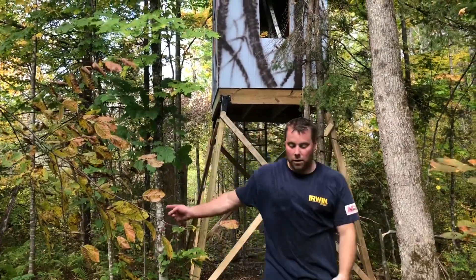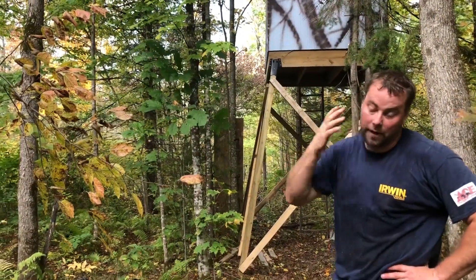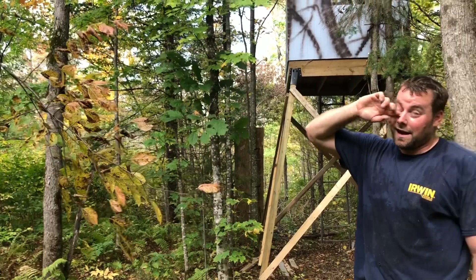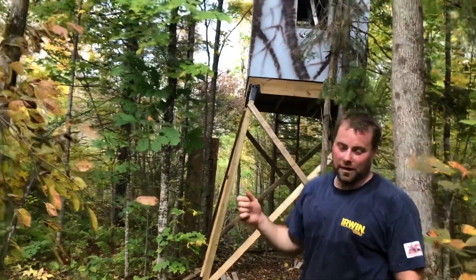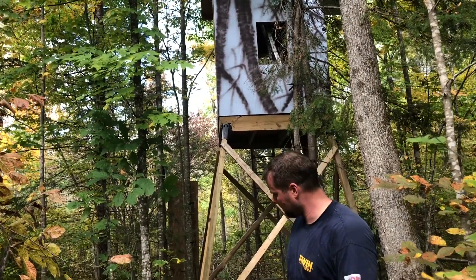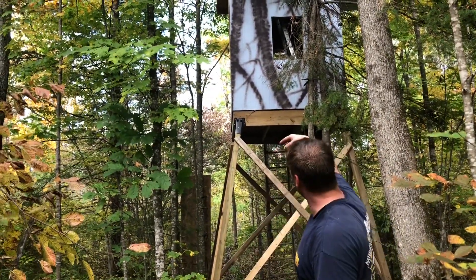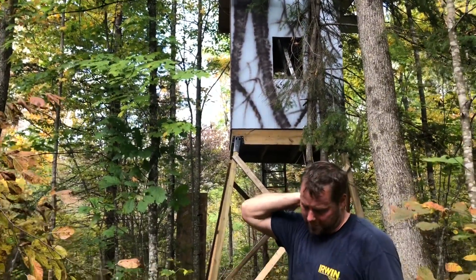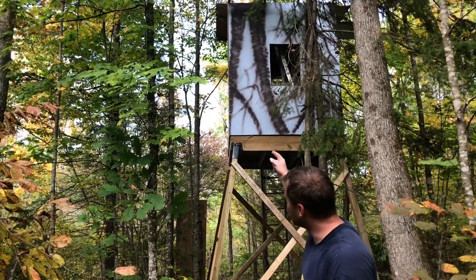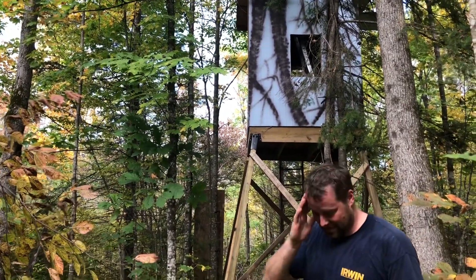There's a small maple tree right next to the platform. I'm going to put my climbing sticks on it, put my harness on with my lineman belt, climb all the way up, and put a tether on the top of that tree. Then I can step off onto the roof while tethered — if I fall, I'll only fall about six feet instead of the full 20 feet to the ground. Then I'll be able to pin everything down and hopefully climb down safely.